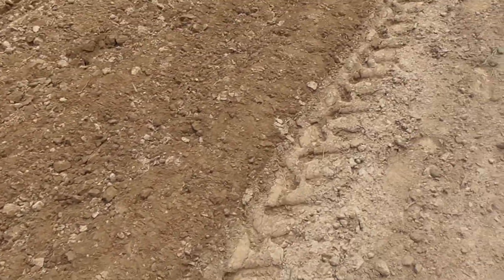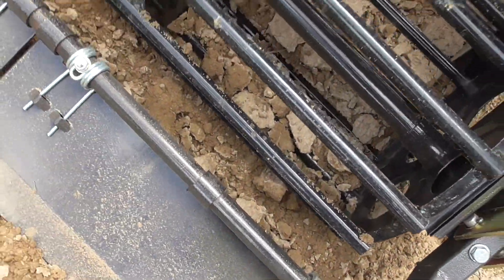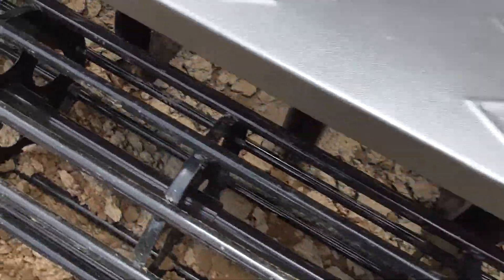Let's see if we can see the kind of seed we're dropping here. We're not seeing anything here. We might need to open this up a little bit. This is all part of the game.